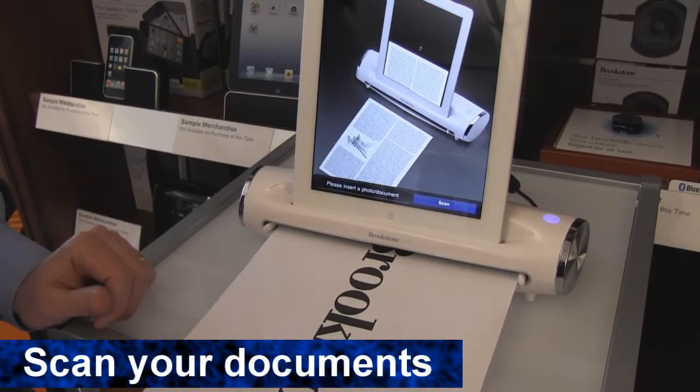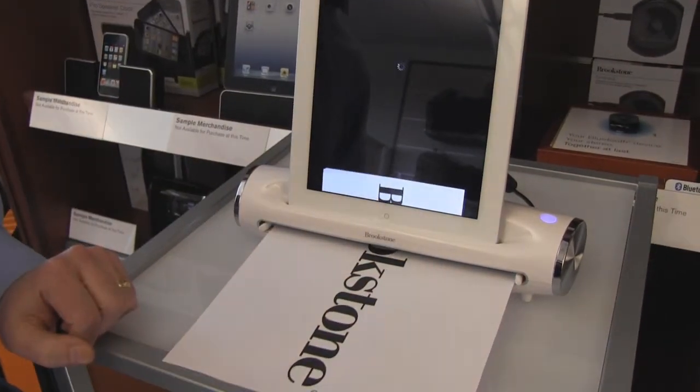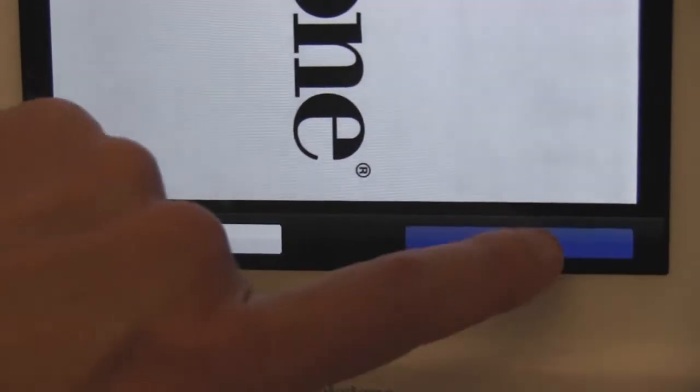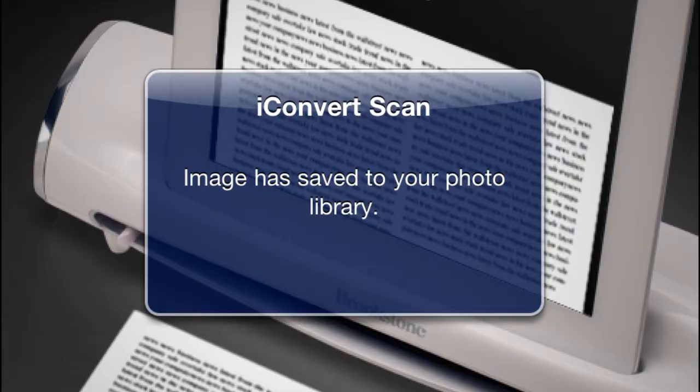Take any of your documents and put them in the feed slot, then press scan. After it's finished scanning, you can save or delete your image. If you choose to save it, the image will be saved as a JPEG in your Photos app.